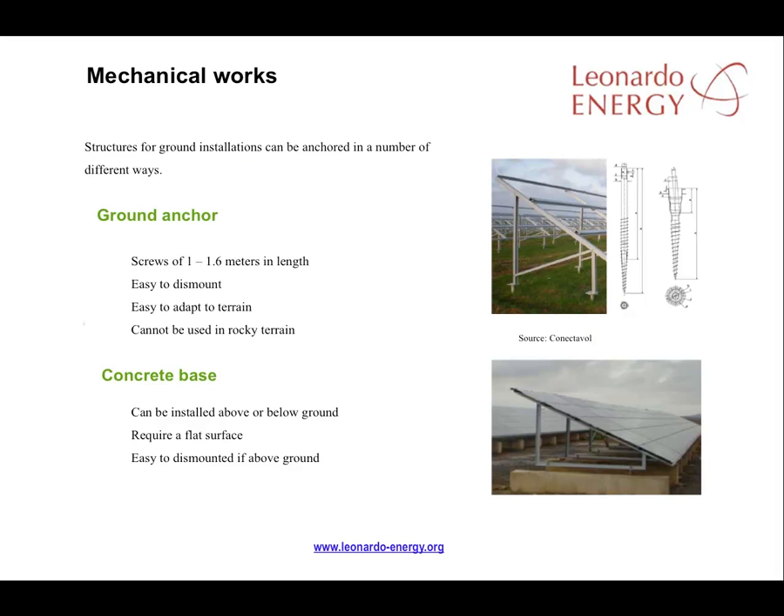How the structure is mounted to the ground or roof is critical. For ground mounted racks of modules, there are two possibilities: a ground anchoring system or installation on a concrete base. The main advantage of ground anchoring is that it is easy to dismount, and the structure can be more easily adapted to the terrain. Normally for these types of structure, screws of 1 to 1.6 metres are driven into the ground. However, this type of structure is unsuitable for rocky terrain.